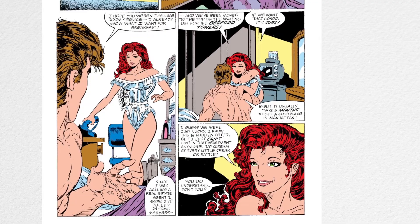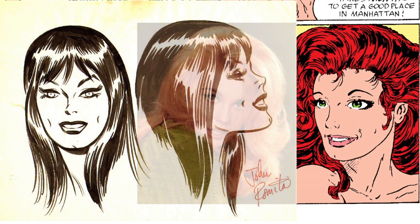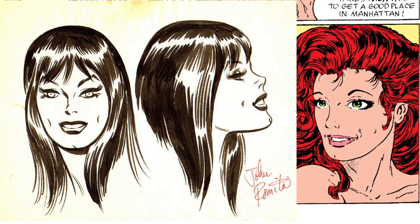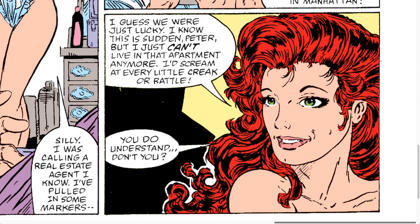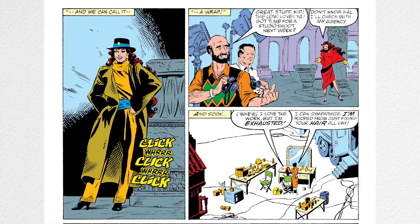Ever since she was created by John Romita Sr., based upon the actress Anne-Margret, she had been drawn the same way for more than 25 years, almost. And then McFarlane changed the way she looked. He gave her different kinds of hairdos, which is logical because she's a model, so her hair changes a lot.